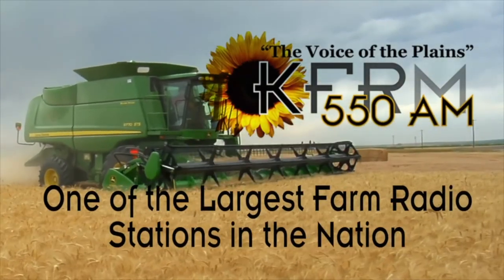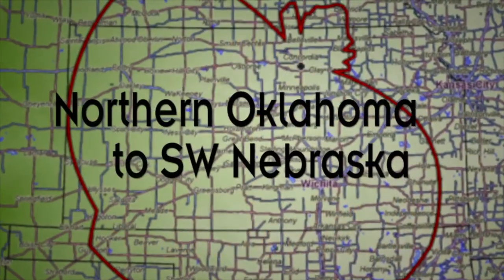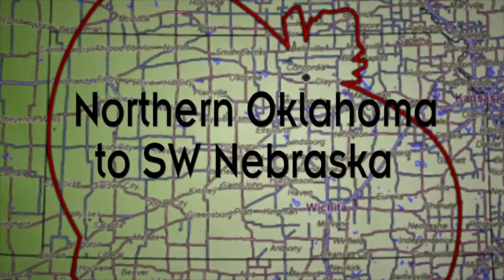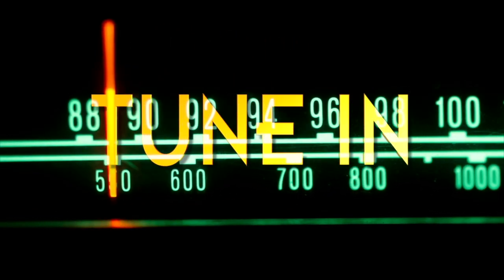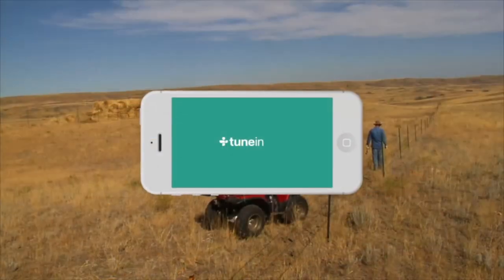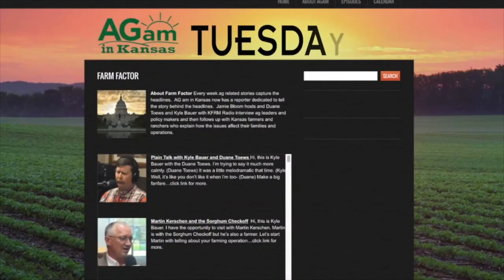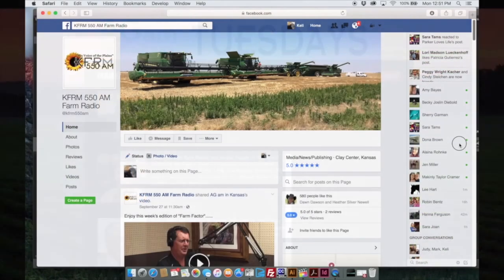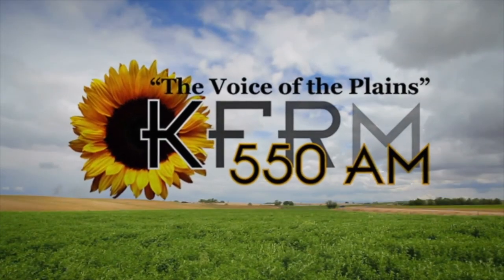KFRM is one of the largest farm radio stations in the nation, dedicated to informing and entertaining rural listeners from Northern Oklahoma to Southwestern Nebraska. You can catch KFRM on 5.50 on the AM dial, streaming at KFRM.com, on your smartphone via the TuneIn Radio app, on AgAM in Kansas on Tuesdays, and on Facebook every day of the week. KFRM — tune us in. You'll be glad you did.